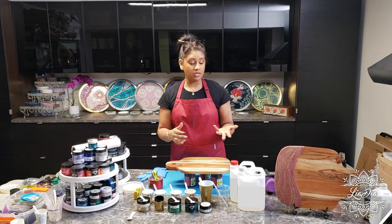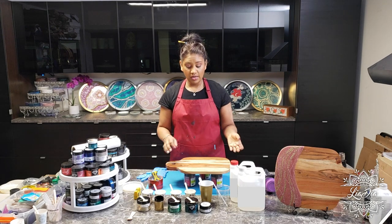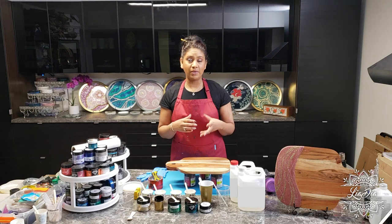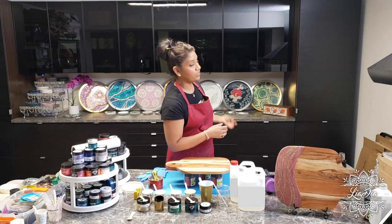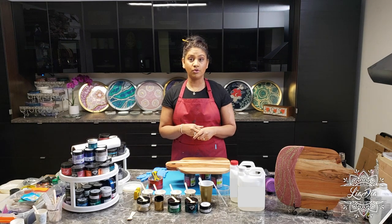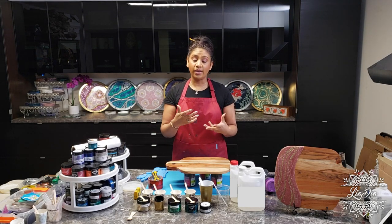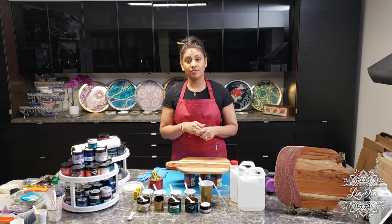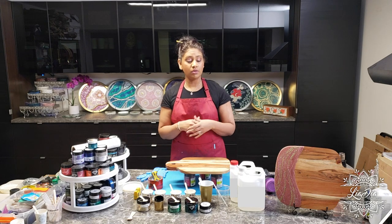In terms of the proportions of resin, there are calculators online to help you figure out how much resin you need for a certain piece. In this case, because we're only doing a strip, I can average it out. Generally speaking, I don't do a huge amount of calculation — I have a basic idea from repetitively making projects like cheese boards, coasters, canvases, and trays. I usually err on the side of a little bit extra because I hate running out in the middle of a project. For this project I'm going to be mixing up about eight ounces of resin.